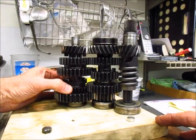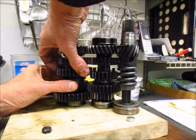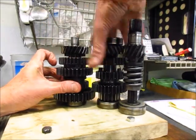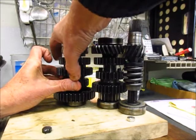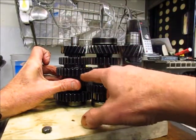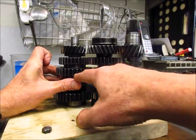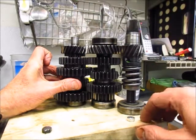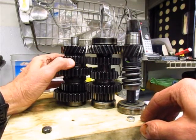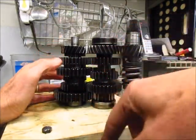When you shift up to second gear, the dog here moves up and it pins this gear. Now what you've got is second gear running, and therefore you've got second gear selected for the output shaft. It works its way through each of these shift dogs in order to engage one through five.